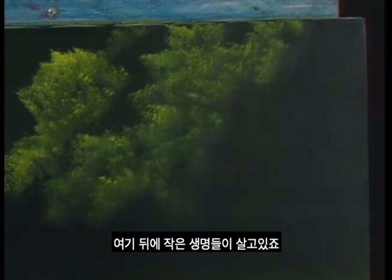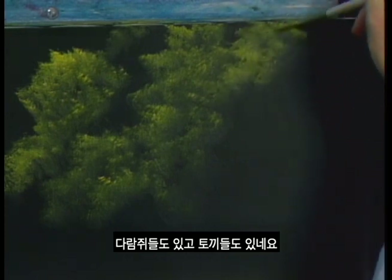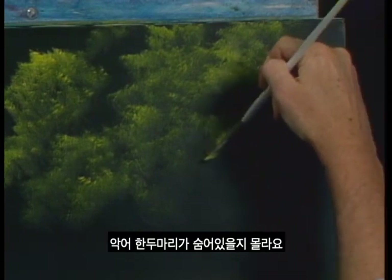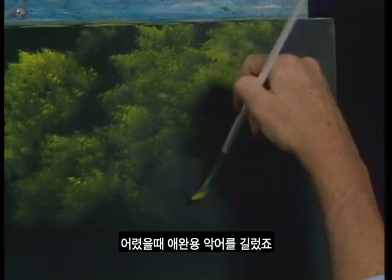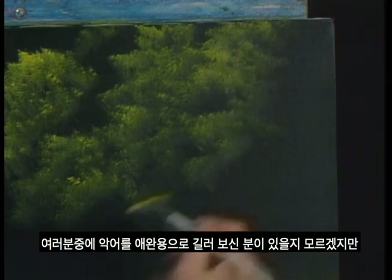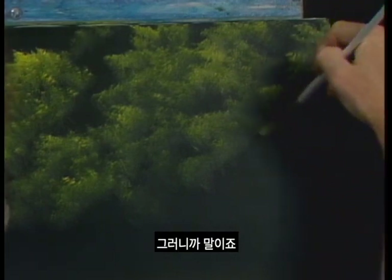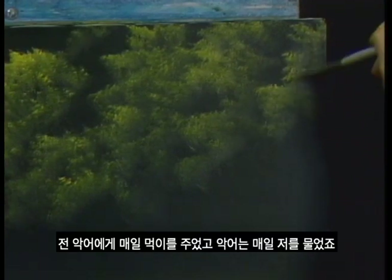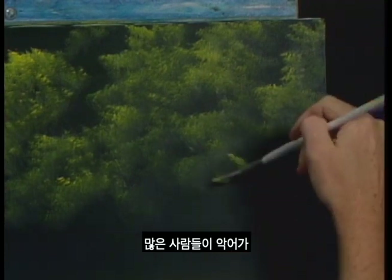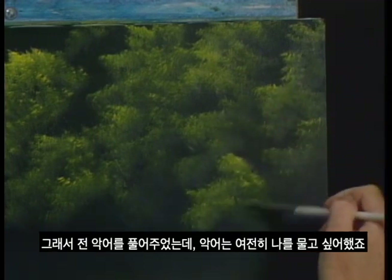It's all kinds of little creatures that live back here — little squirrels and rabbits. And if this was in Florida or Georgia, there might be an alligator or two hid back here. When I was a kid, I had a pet alligator that lived with me. I fed him every day and every day he bit me. One thing about alligators — I don't think you can ever make a pet out of them. I finally turned him loose and he still wanted to bite me.